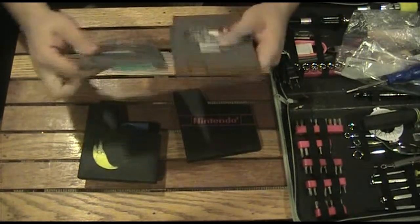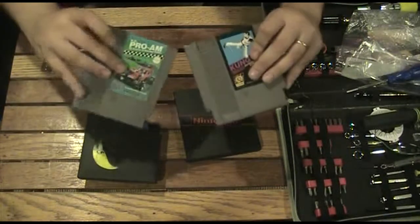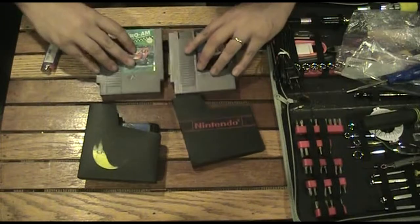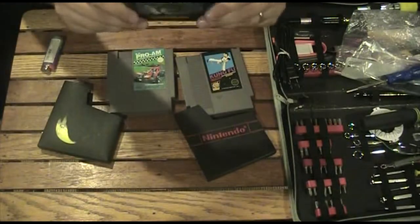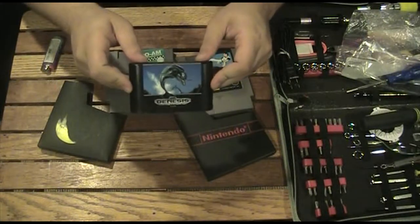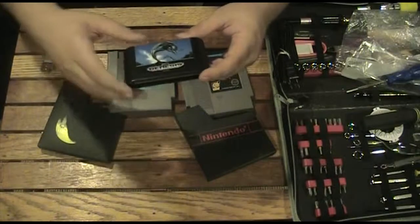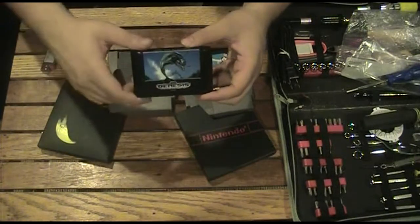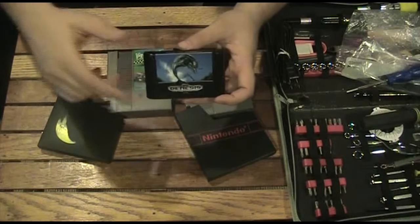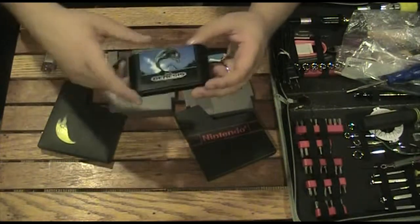These cartridges are actually pretty clean but there's some gunk in here, so we're going to get rid of all that stuff. I also picked up for the Genesis — I got Echo, which is kind of interesting. The cartridge looked a little weird to me. This must be like the earlier release of Genesis games because they are very plain — black label and stuff like that.